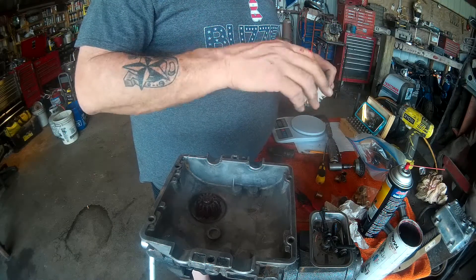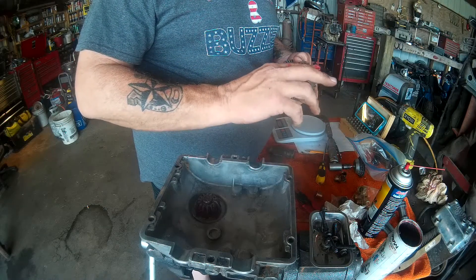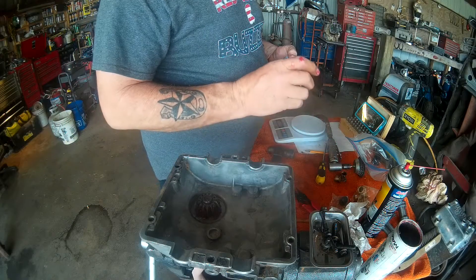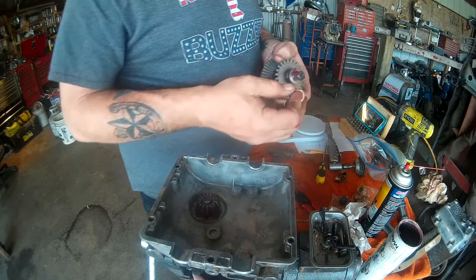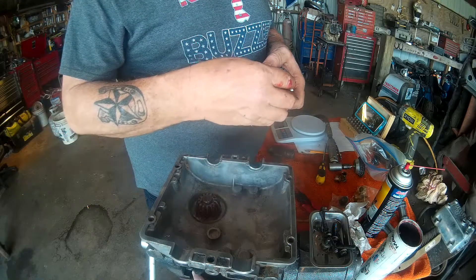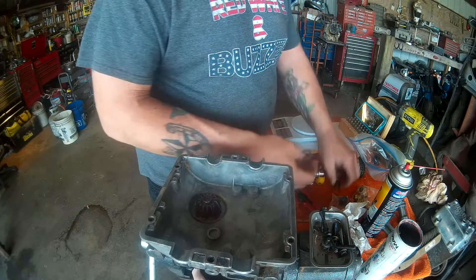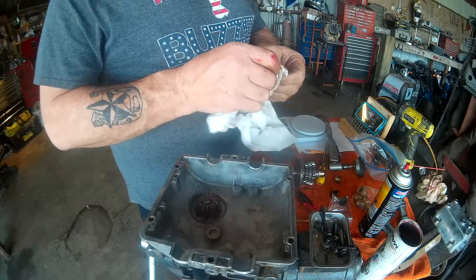Put some grease on the shaft. I can't tell if this is a new one or not — yes, this is a new one. Same thing on this side, cleaning the washer off real good.